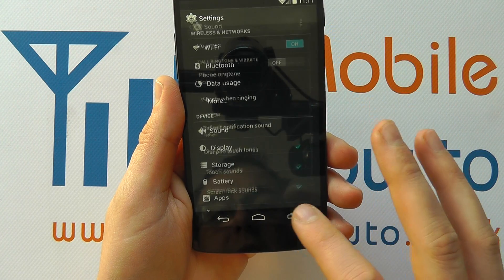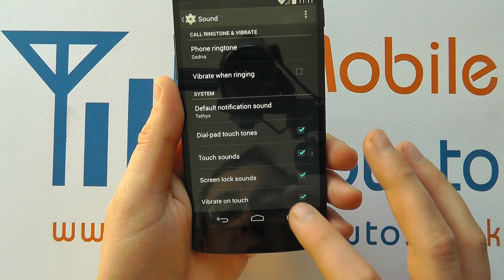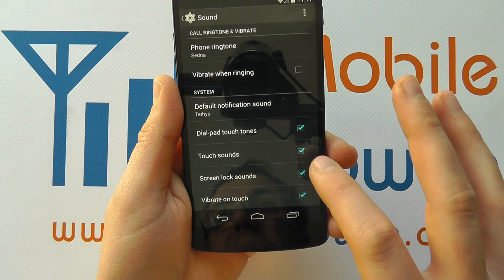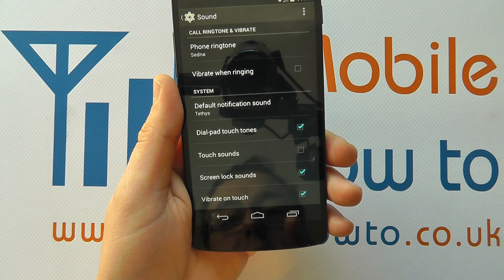And within settings you need to go to sound. If you scroll down you'll see an option for system and you'll see touch sounds. It's currently ticked, which means the sounds are switched on. If I tap that box it will turn the sounds off.